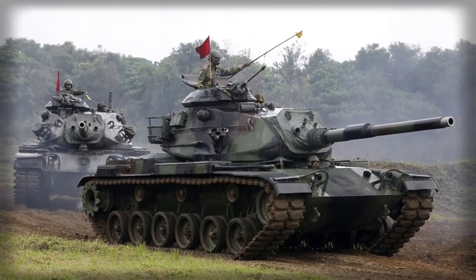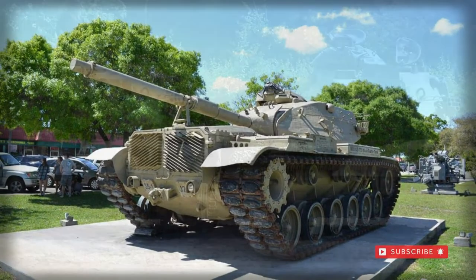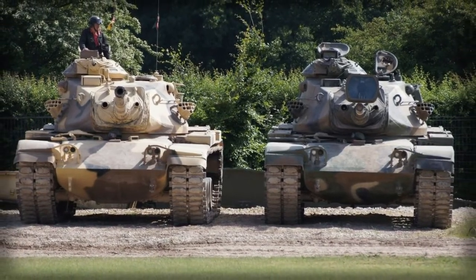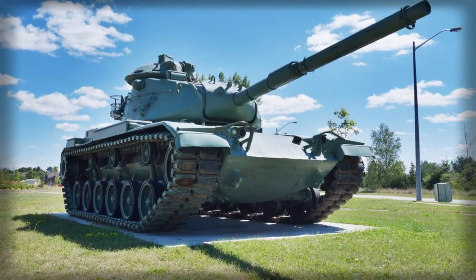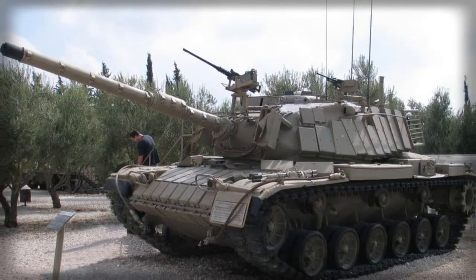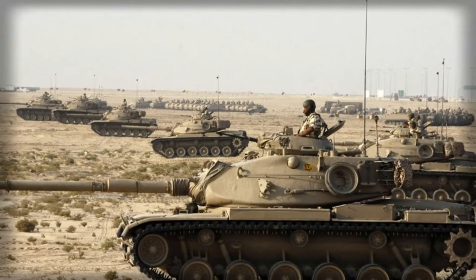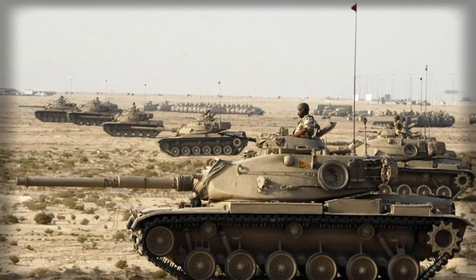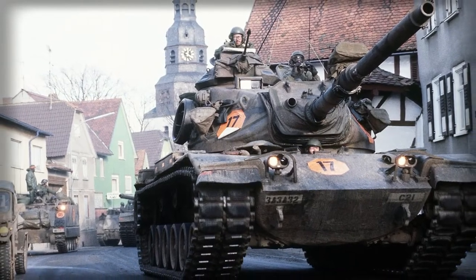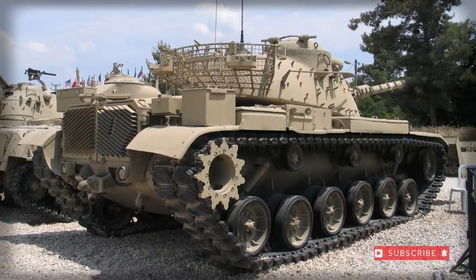Foreign operators were also free to apply their own designations as needed. The first U.S. deployment of the M60 occurred during the Vietnam War, though these were only specialist vehicles in the AVLB bridge-layer and M728 CEV forms. Both vehicles utilized the M60 chassis and hull, broadening tactical value and making logistical and fiscal sense. No combat M60 tanks were deployed to the region or used in the war effort.